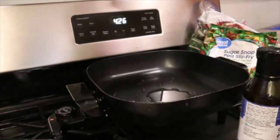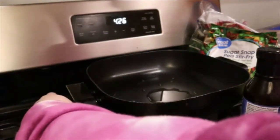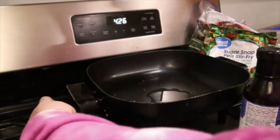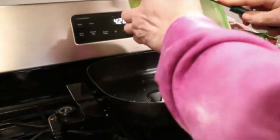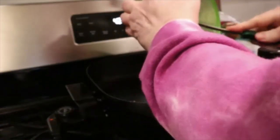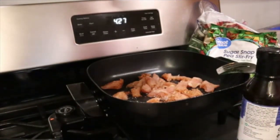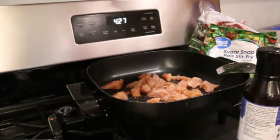I've got my oil heating on my little skillet here. I'm going to throw the chicken in. This is about maybe one breast, a little bit more than one breast of chicken.